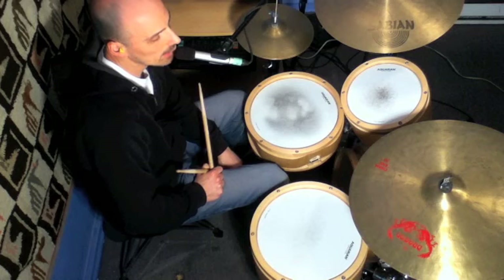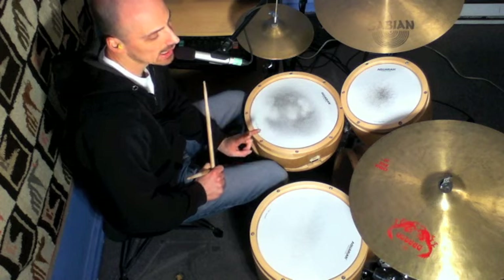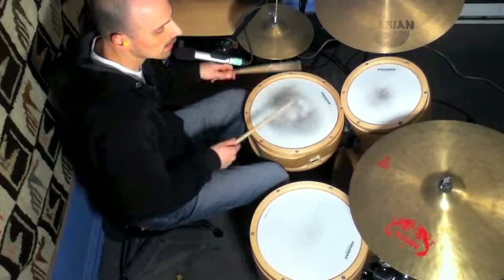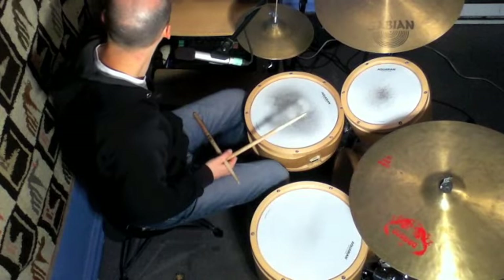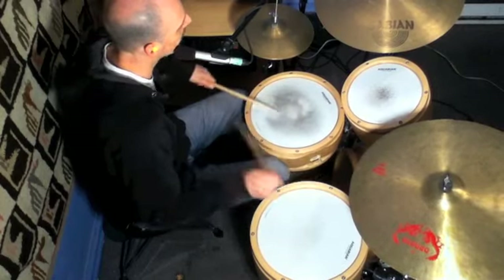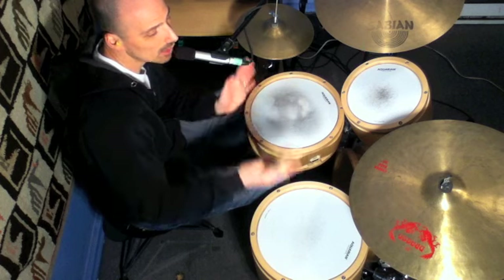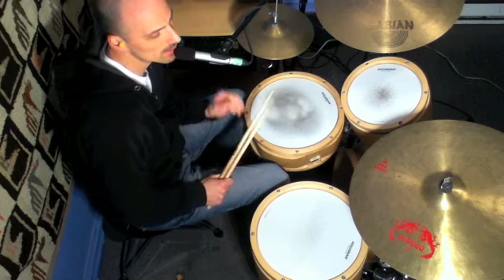Now we're going to take the same lick and add three notes to the end of it. The notes are going to be exactly the same as the second part of the lick. You can add as many of those notes as you want, or not add them — it gives the lick a whole new dimension. You shorten it, you lengthen it, and you can really use this in a solo.